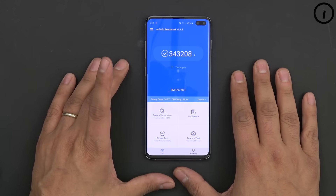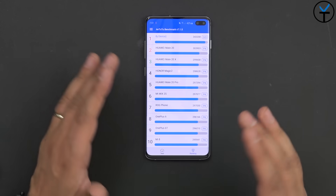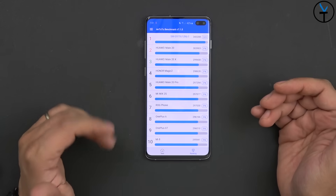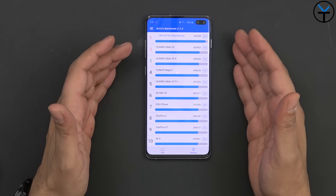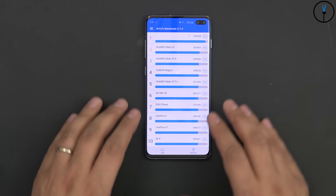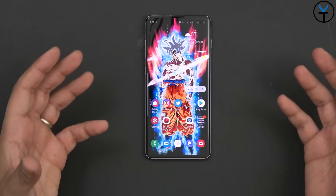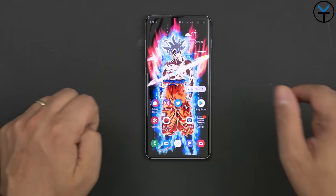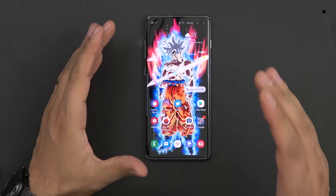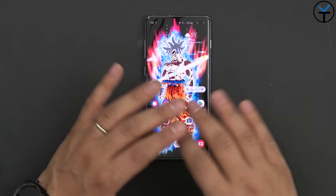I ran the Antutu benchmark version 7.1.5 and the scores confirm this device is running on the latest and greatest. It's the Snapdragon 855, a 7-nanometer chipset — similar to the Kirin 980 on the Huawei Mate 20 Pro. I also did a speed test comparing both devices along with the OnePlus 6T, which you can find linked in the description. There is no question: this device is a beast. It runs very fast and operates extremely well.